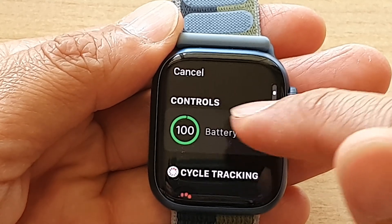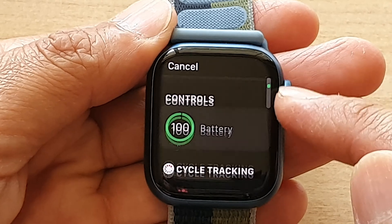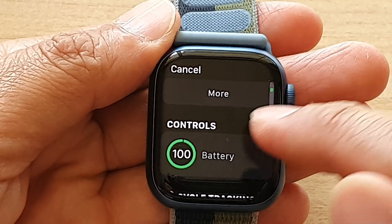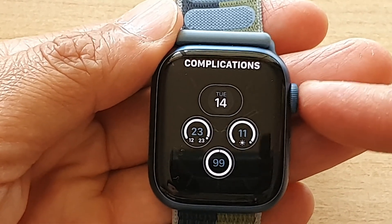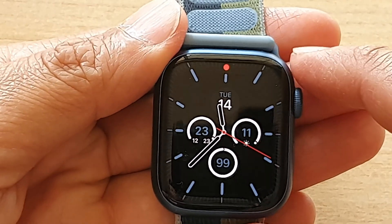It should be somewhere in here — it's in controls. Now you can also use the crown button to move it up and down to locate battery as well. So tap on that. Now press the crown button to go back to your watch face and tap to save the changes.